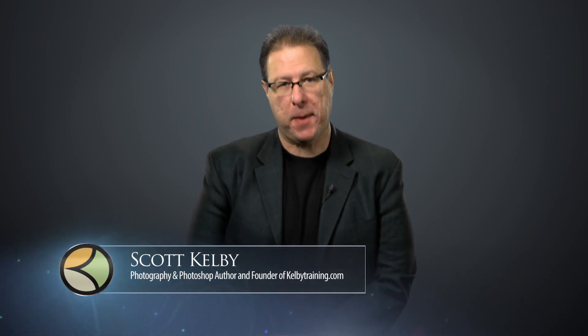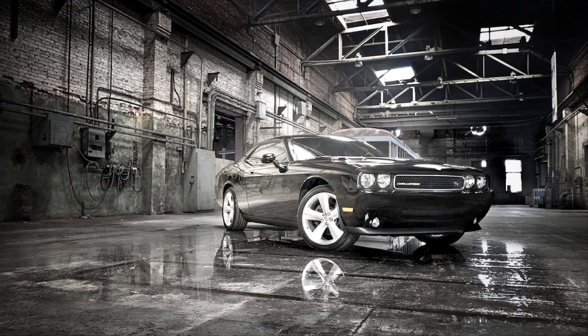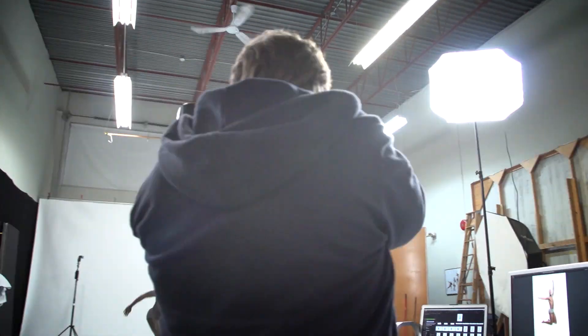Scott Kelby here — welcome to this quick tour of our online training. We have hundreds of online classes covering everything from lighting to landscape photography, portrait photography to sports, wedding, automotive photography, shooting food, fashion, travel — you name it.